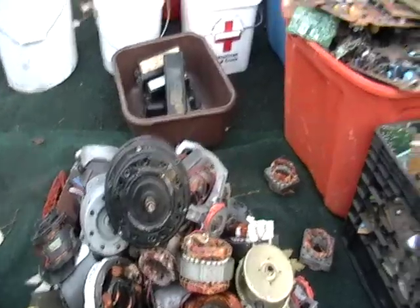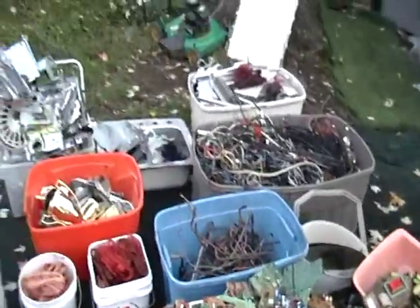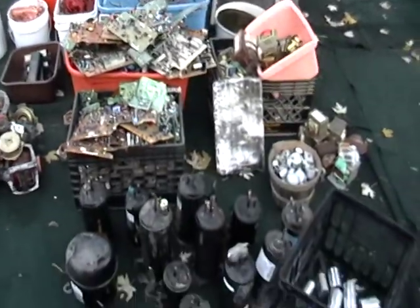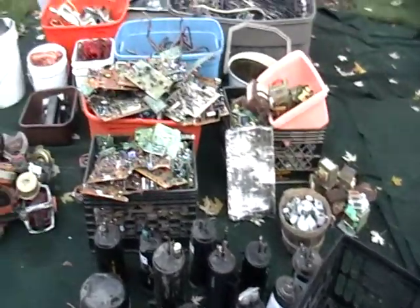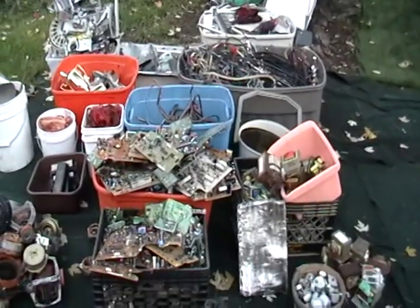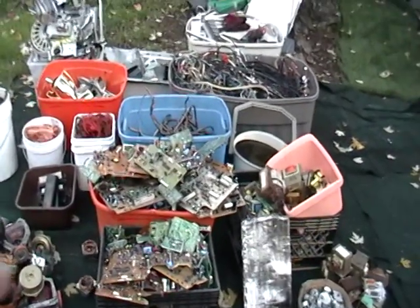Let me know what you guys think — there's a ton of stuff here. I'm hoping to get a few hundred dollars for this stuff, maybe hopefully a thousand depending on the market. I know the market was pretty good today, so I'm just going to take this all in and see what's going on. Until then, see you guys later. Peace.